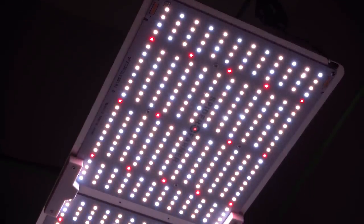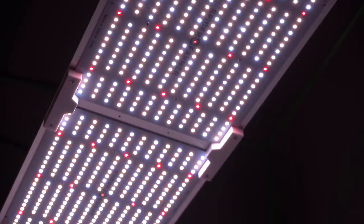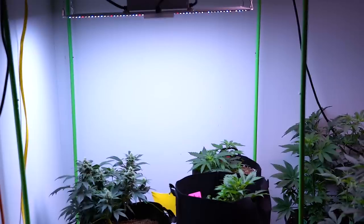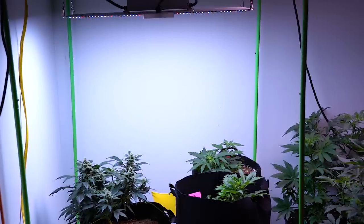To ensure the deep red spectra, the Spider Farmer is also equipped with deep red LED diodes and infrared chips. So it may not boast the greatest build, but it still covers almost as wide a spectrum of PAR as its premium LED predecessors.